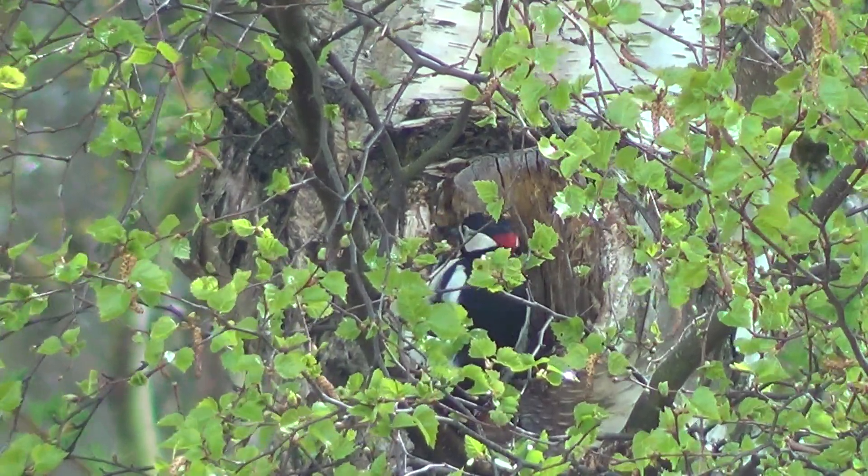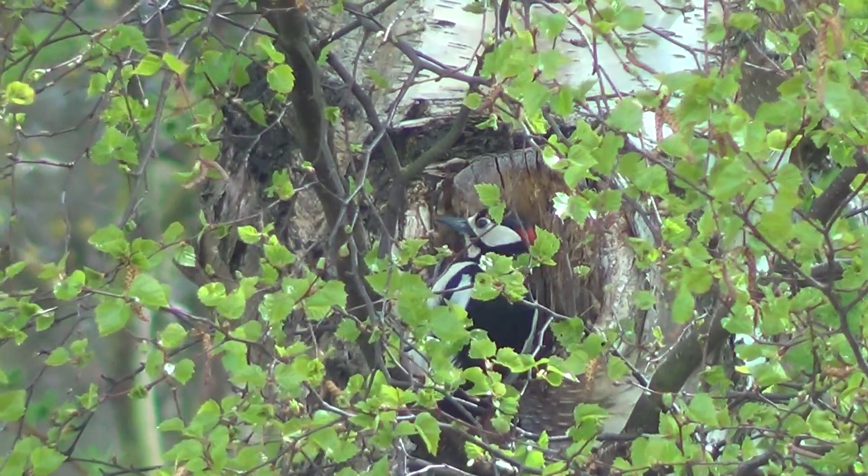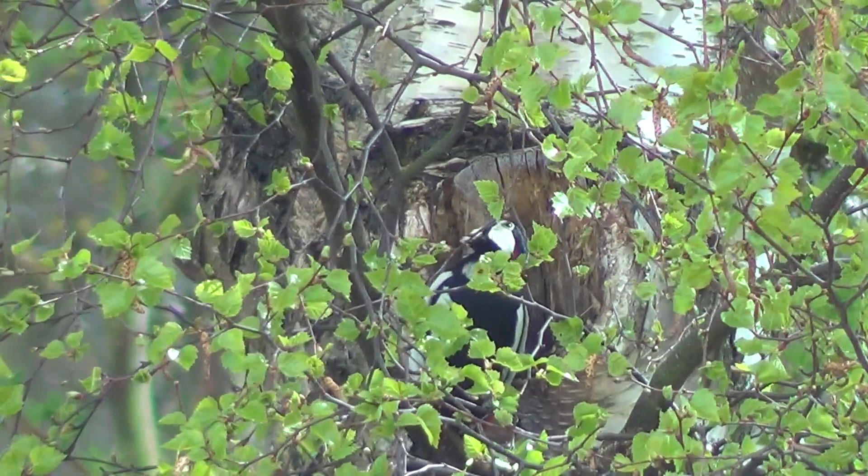It's only one of two woodpeckers I see in that area where we are — the great spotted and the green woodpecker. Although you don't see the green woodpecker.